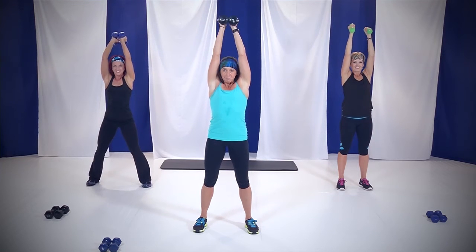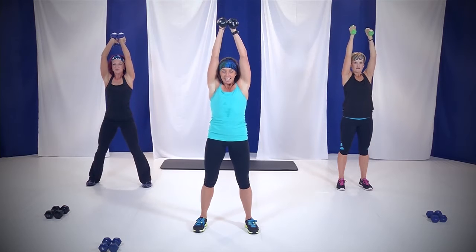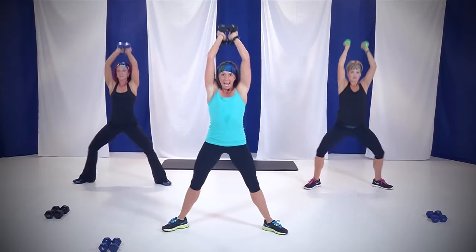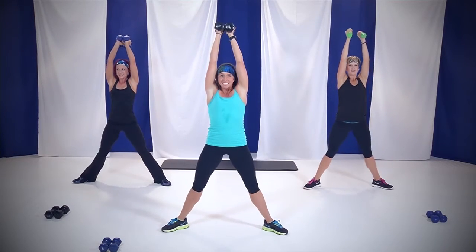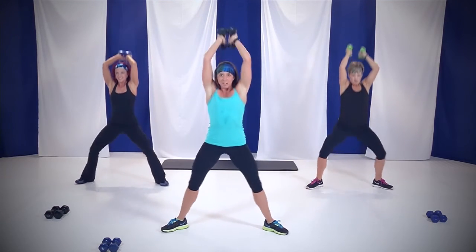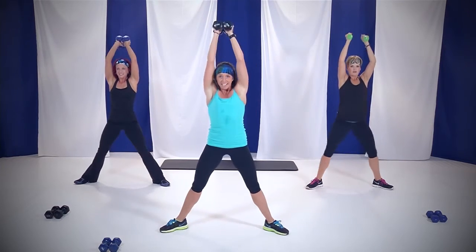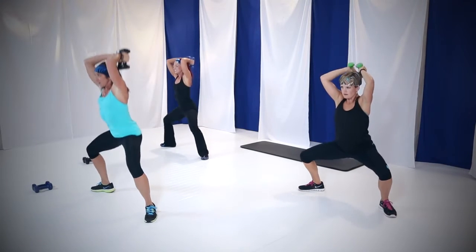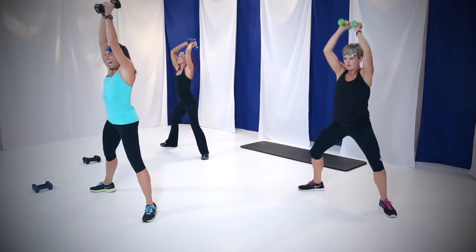Come on, a little bit more. Four, three, two, and one. Let's add that plie squat — down and up. Come on. 30 seconds, that's it. Anything's possible in 30 seconds. You can't do a lot in 30 seconds, but you can do this. Nice, come on. Four, three, two, and one. Nice job.